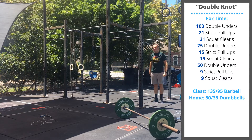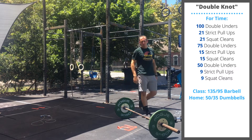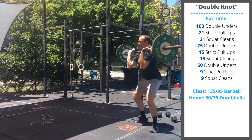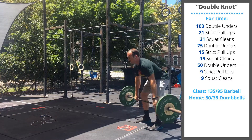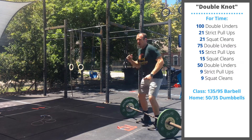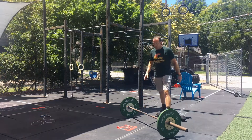You can use a band for your strict pull-ups or perform some ring rows. Finally, you're doing 21 barbell squat cleans — focus on opening your hips, standing tall, or dropping under the barbell on every rep. If you don't have a barbell, you're going to use a pair of dumbbells.